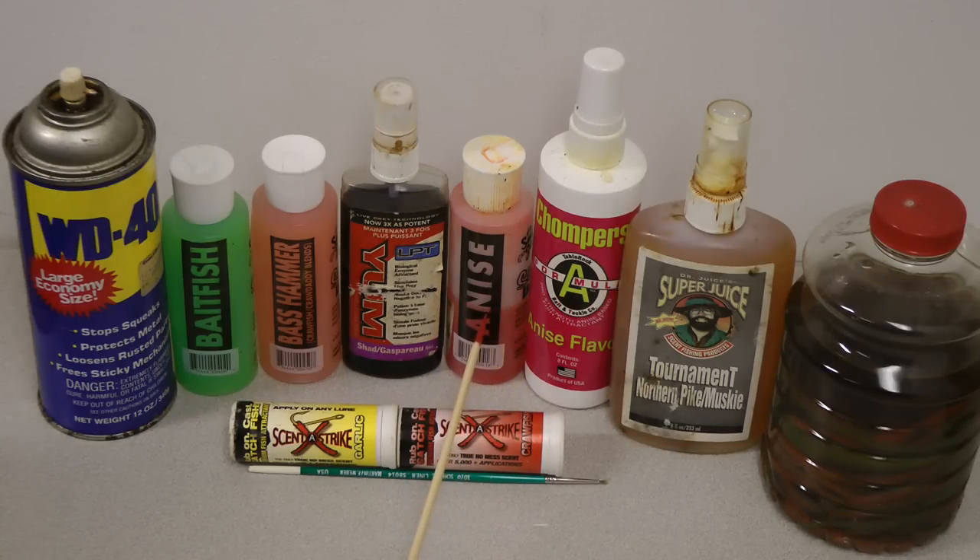Here's the anise in two different brands — I'm not promoting any brands, it's just a matter of your choice. This anise is just excellent for walleyes in Canada and is a good cover scent. You'll get a lot of fish on it; I've never known it to spook fish away.